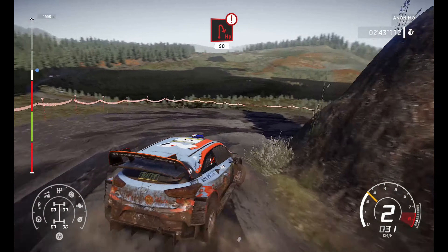Right 4, over crest, 40. Caution, left 4, short over bump and jump, 30. And right, 40. Left 5, short into right 3. Bumpy over crest, open, long, 40.